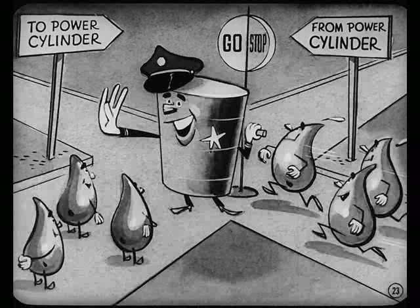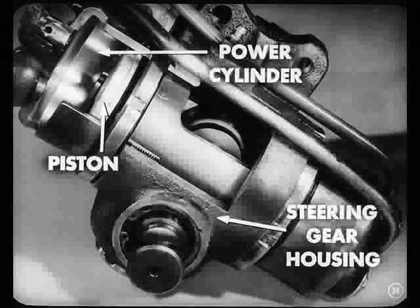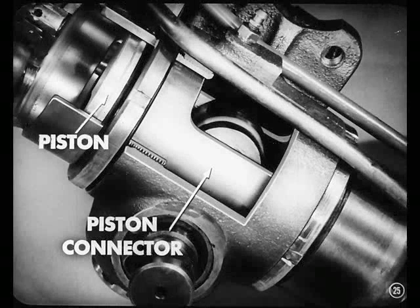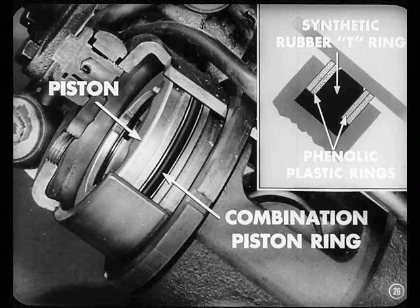Inside this valve body are four identical valves. One distribution and one reaction valve is located on each side of the valve operating block. You might say that this valve body assembly is the traffic cop of the system. The job of the valves is to route the oil to and from the power cylinders through the hydraulic tubes. The pistons inside the power cylinders transmit the actual power to the steering gear. There are two power cylinders on the steering gear housing.